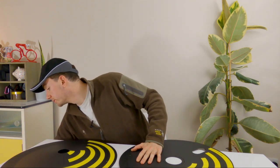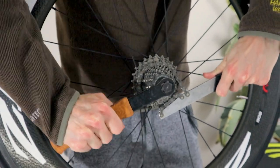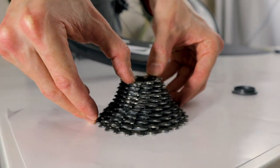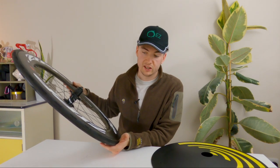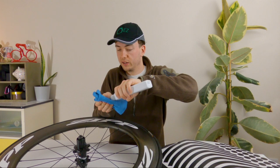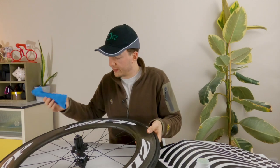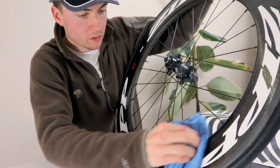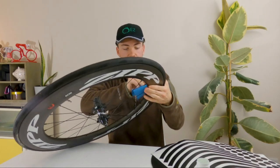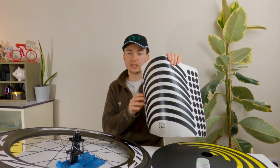Next step is taking the cassette off the wheel and then attaching the covers. The wheels are ready to go — cassette off. We need to get this cleaned up so that when we put the EZDisc on it's not going to scratch and the stickers aren't going to come loose. This is where the tar remover or isopropyl alcohol comes in handy — just gets any residue off the wheel before you put the stickers down. Then the next step is applying the protective stickers onto the rim.